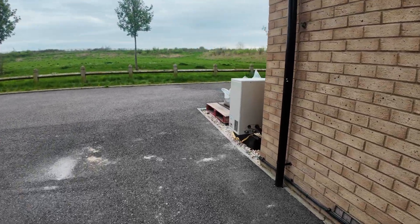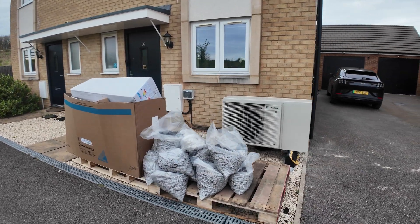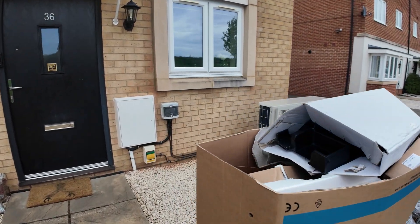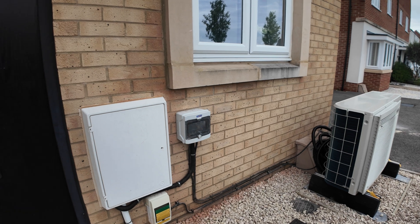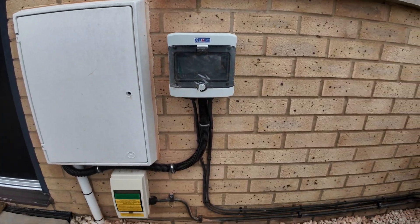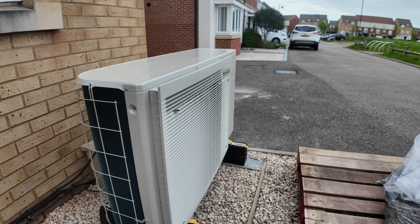The heat pump has been put right at the front of the property - there we are, nicely put in like that. So this is day one. The boxes and rubbish they'll take on Thursday, so in three days' time they'll come and pick it up. The electrics have been put in and the cable goes right to the heat pump, so everything has been done.